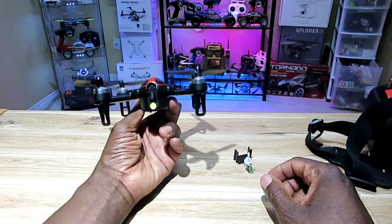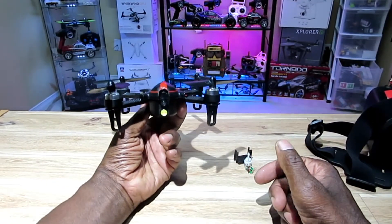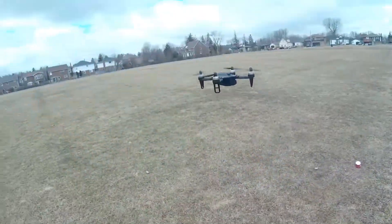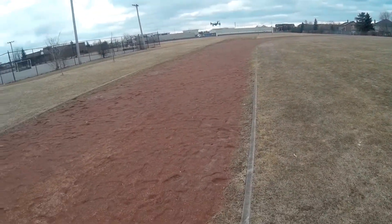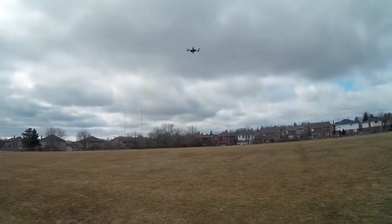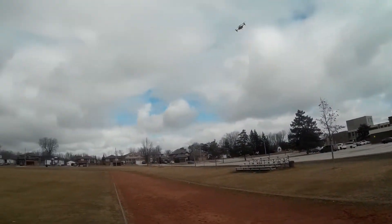Hey guys, it's your boy from Toronto again. I'm here with my Bugs 3 Mini — Bugs 3's baby brother. Last time I flew this thing it was super windy, so I couldn't really let it go. The weather is still pretty cold and windy.